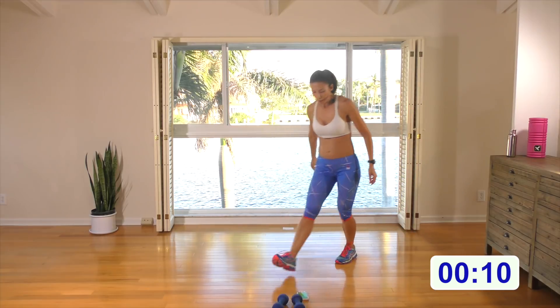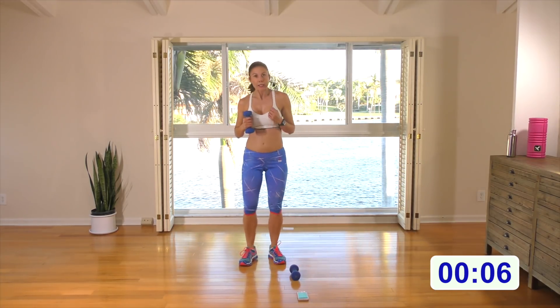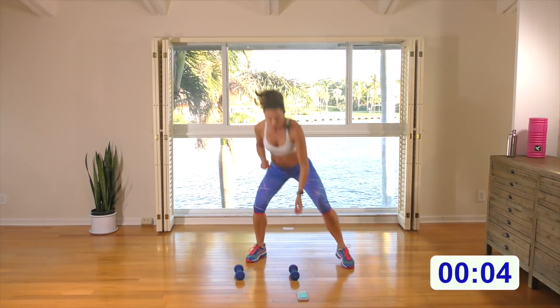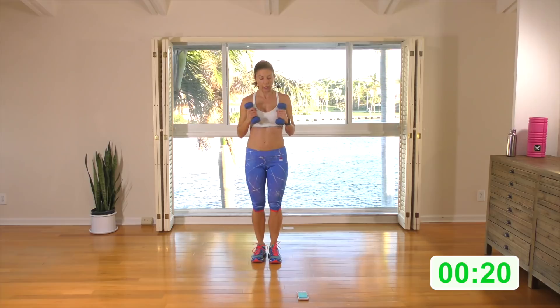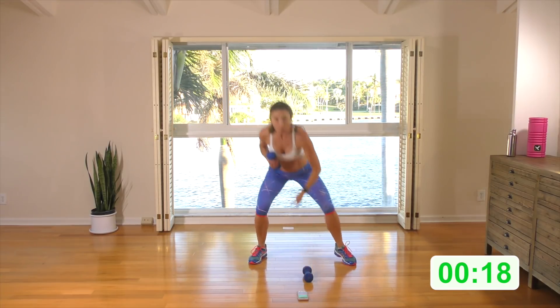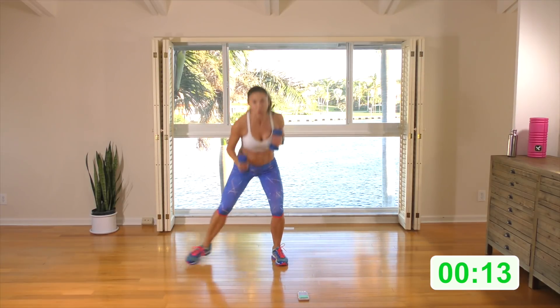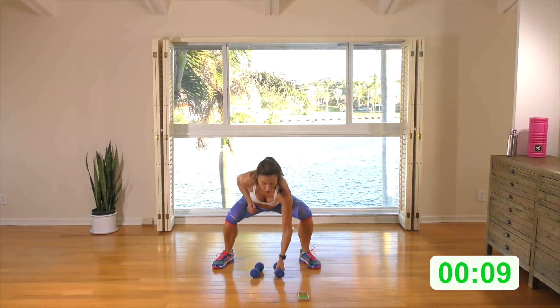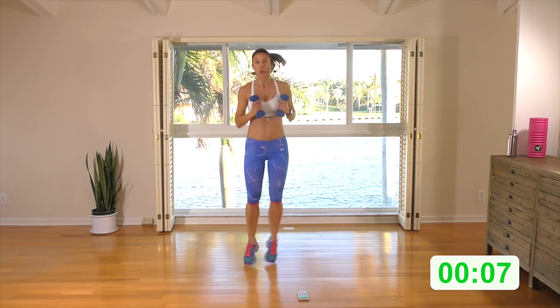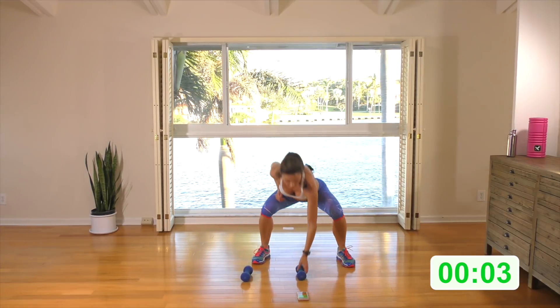Let's bring it home by repeating rounds one and two. Remember: pick and place, side, step into the squat, and then option to jump into it for two. Here we go: step to the right, step to the left, let's go pick them up. You can stick with that if you like, or intersperse it with the jump squat, or stick with the jump squat. Step to the right and the left — now pick it up.